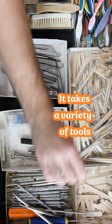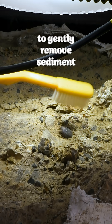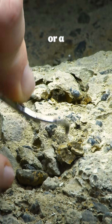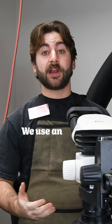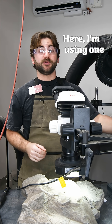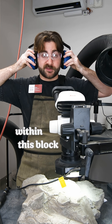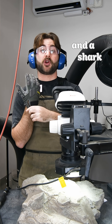It takes a variety of tools to carefully expose a fossil, like a toothbrush to gently remove sediment from a sea cow fossil, or a dental pick to pry rocks away from bone. We use an air scribe when we need something stronger. Here I'm using one to remove the rock from the fossils within this block. We have two whale vertebra and a shark tooth.